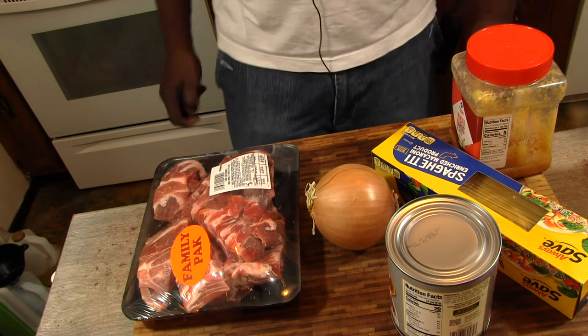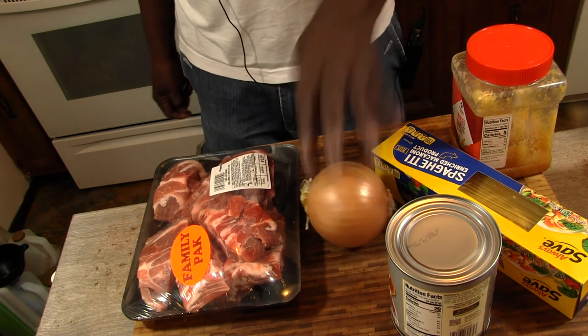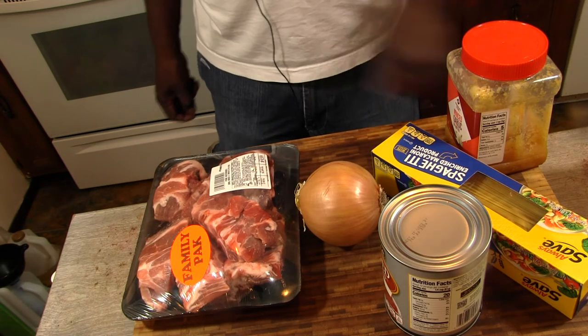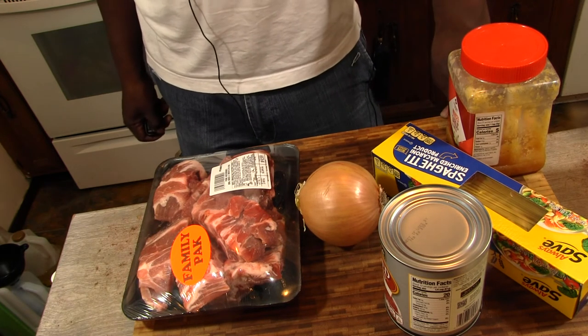This is a real simple dish. We got the neck bones. We're going to add some onions, some garlic. Got some crushed tomatoes and we got pasta. Easy peasy. Can't get any simpler than that.